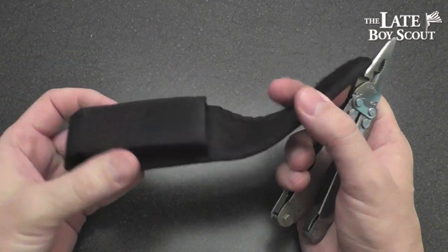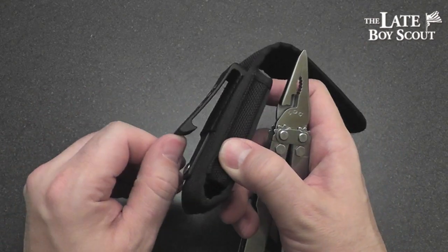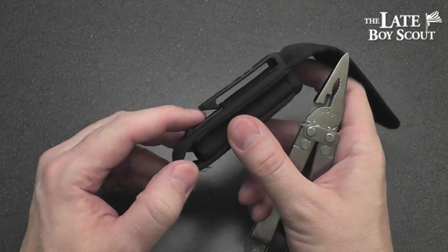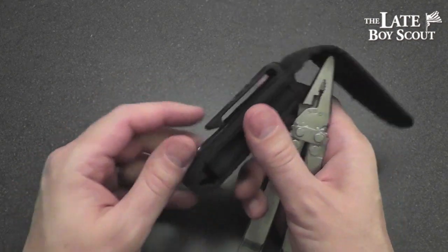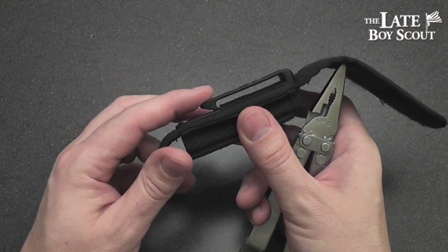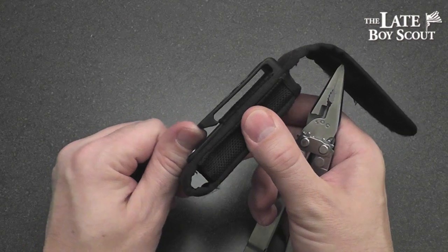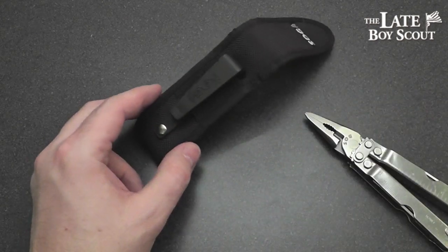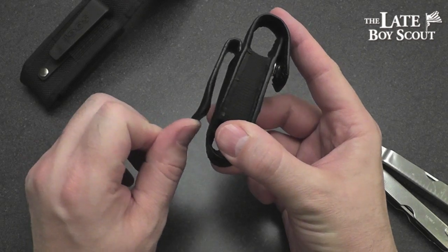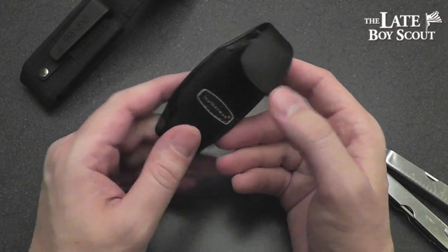Let's get the sheath out of the way real quick. Nice enough nylon sheath with a plastic clip on the back. I tried this out and carried it on my belt for a little while and it feels nice enough. I kind of like the fact that it clips on — that feels like it's going to stay in place pretty well. However, it clips back off very easily, sort of like the Leatherman sheath for the Juiced series, and it slips off a little too easily. I'm kind of scared to lose it.